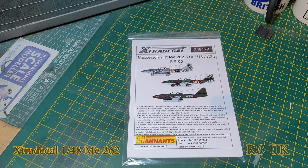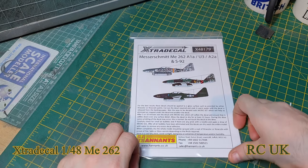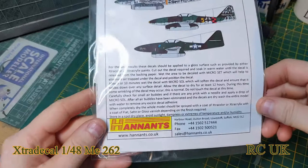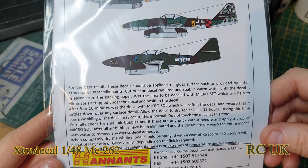Howdy folks, got another set of extra decals for you today, another aftermarket product. The decal sheet number is X48179, it's for the Me262 A1A, U3, or the A2A, and the S92 — I think the S92 was the captured version, which is the American captured one.